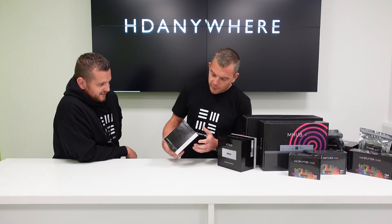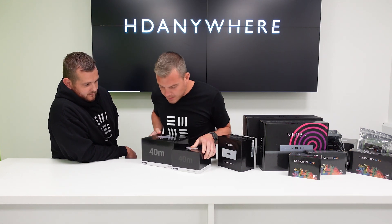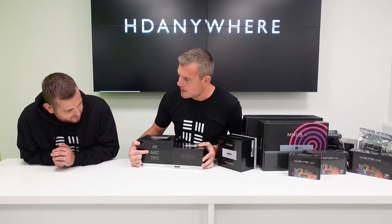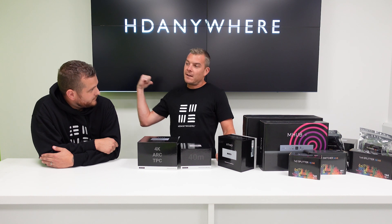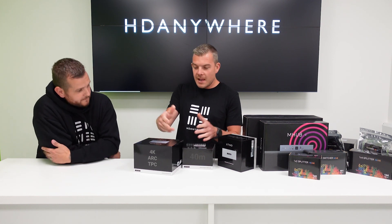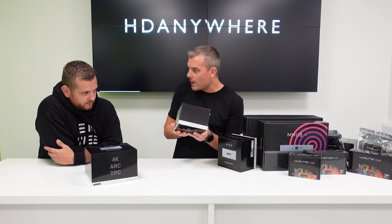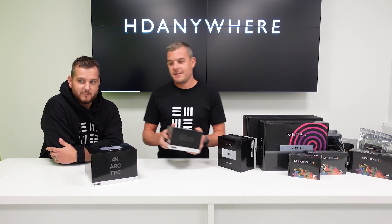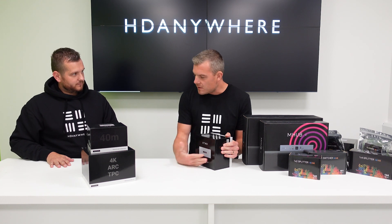Next up, there are two types of 4K extenders. They both go 40 metres but have a slightly different feature set. This one supports audio return channel — so if you're watching Netflix on the TV and you want to get the audio signal back to the rack, because you might have an amplifier in the rack, you need that particular model. If you don't need that functionality, you've got a simple 4K extender. Cat 6 is the baseline, but you can use Cat 5 — it just reduces the signal distance.